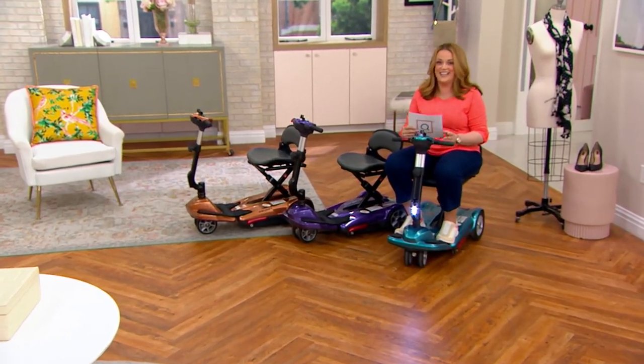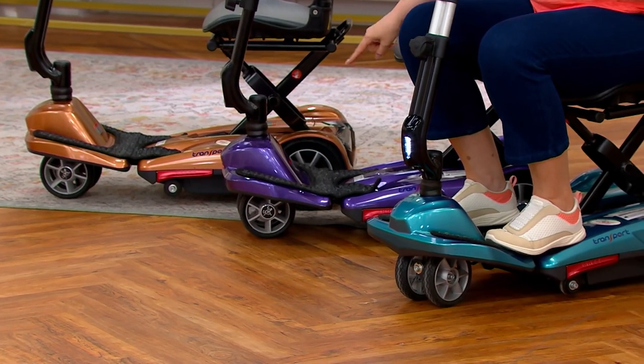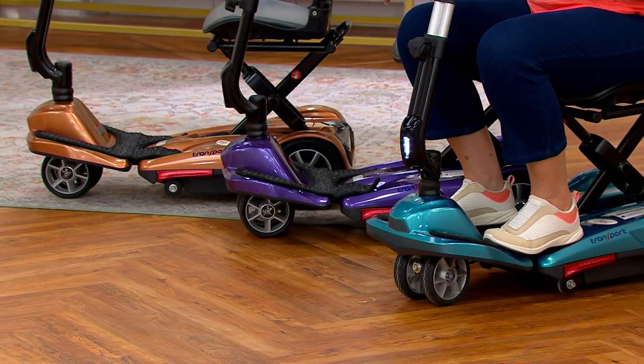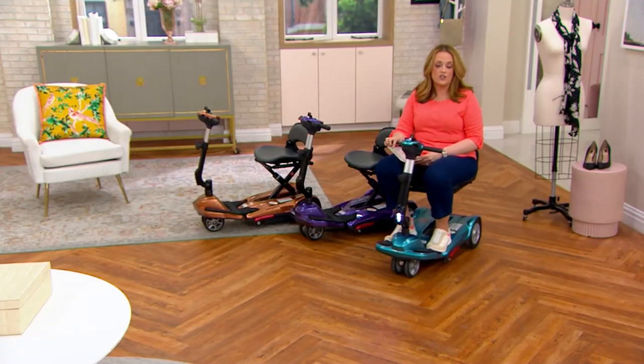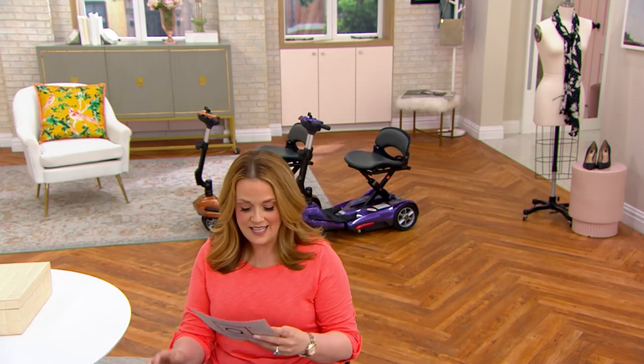We have this color choice here in purple, and we also have it in copper. Now we have one more color choice — I'm going to come over and join my friend Denise because she is riding it in the beautiful red.